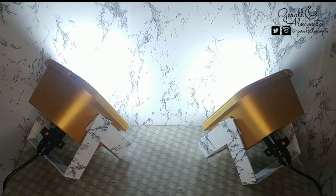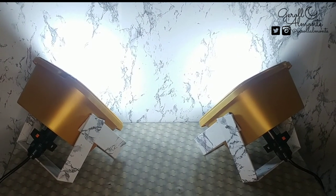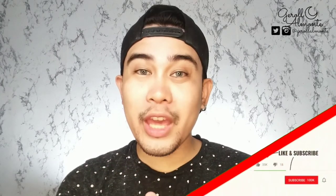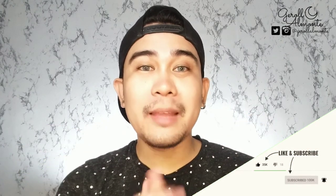This is the end of the video — ang final or finished product ng ating DIY backlight. Actually, pwede nyo rin siyang gawing softbox. Ang idadigdag nyo lang sa harapan ay ang filter. Thank you so much for watching my DIY backlight. Kung nagustuhan nyo or nakatulong man ako sa inyo para sa paggawa ng softbox or backlight, please give this video a big thumbs up. And if you haven't yet subscribed, please click the subscribe button and bell icon. Thank you so much for watching and see you on my next video. Goodbye!